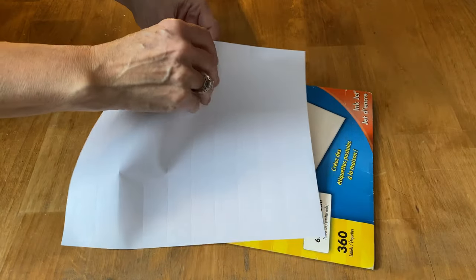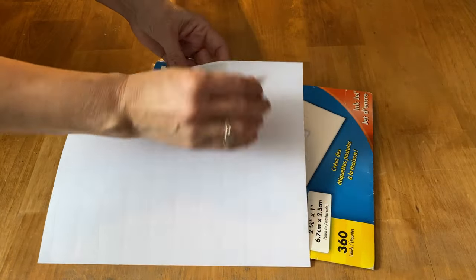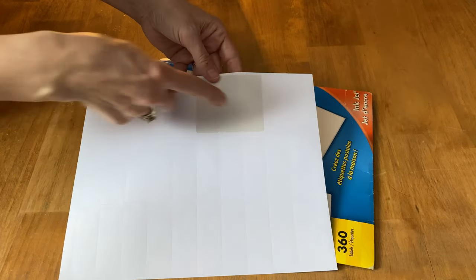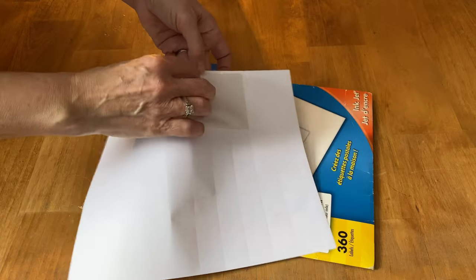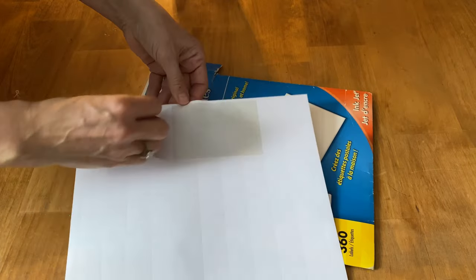Now you actually don't want the labels, you want the paper underneath. So I'm going to take all of the labels off. Now this project has to be done on a laser jet printer — it will not work on an inkjet printer.